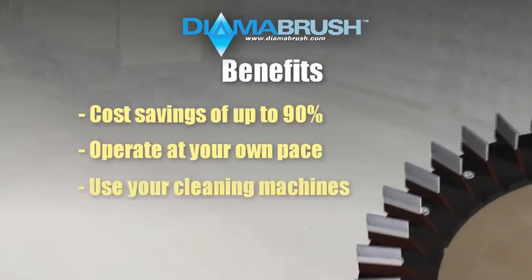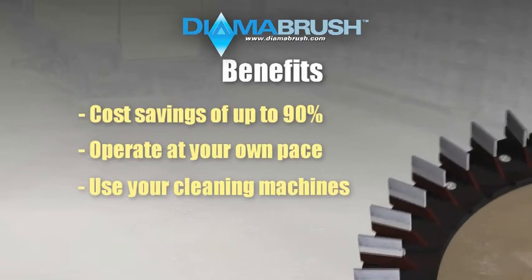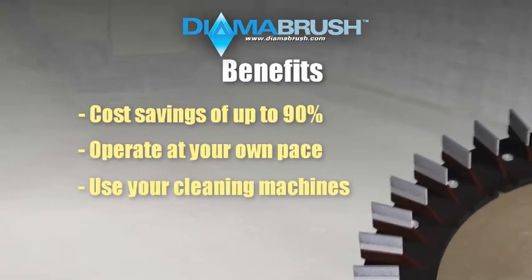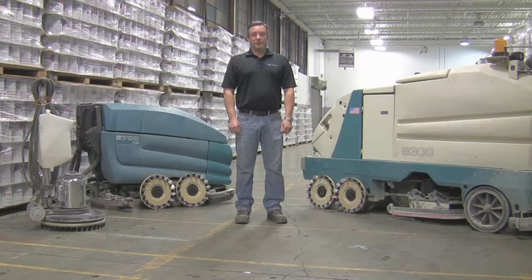For professionals, you can significantly reduce your setup time and cost by using standard equipment such as flooring machines or automatic scrubbers. There is no need to transport expensive generators to a job site or worry about access to 480 volt three phase power. With reduced setup time and costs, DymerBrush will provide the contractor with the ability to offer customers greater flexibility in terms of start and completion dates, giving you the ability to take on jobs you may have had to pass on previously.